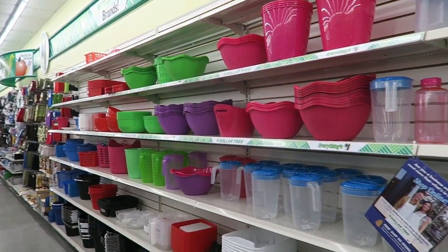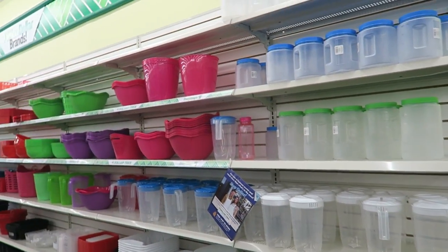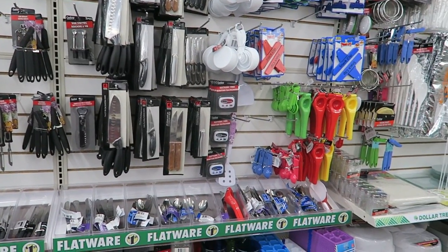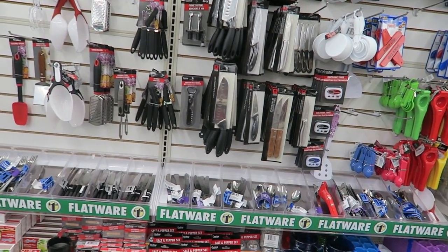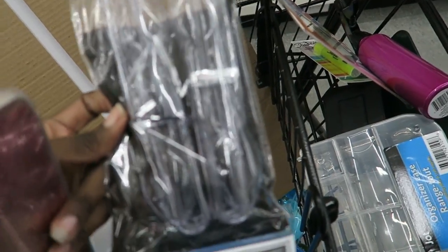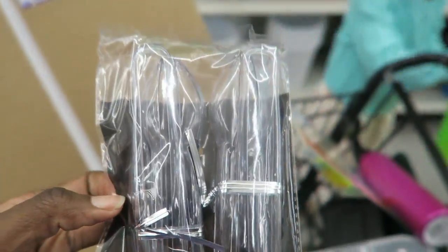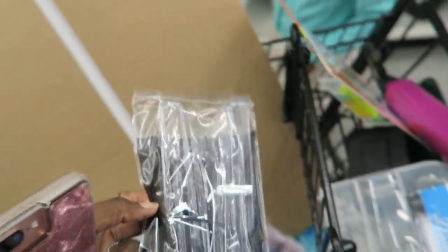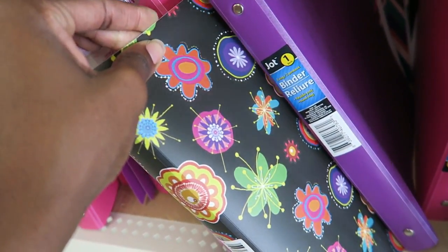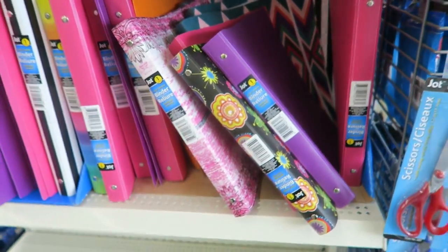Alright, here we are in the organizational section — the bread and butter of the Dollar Tree world. Looking for kids' tongs — that helps with fine motor skills. I couldn't find the kid tongs, but they have these little plastic ones. I'm hoping this will do the job. They don't have the hard binders here anymore, just this plastic kind. That's kind of cheap — that kind of sucks. They used to have the hard binders.